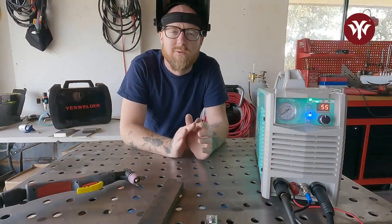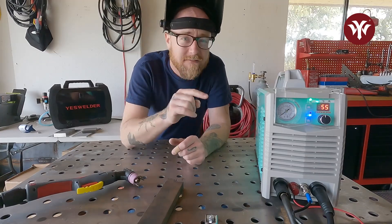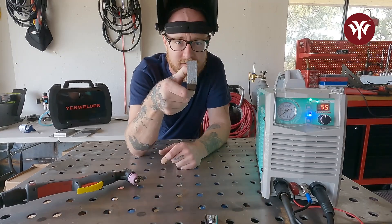As you can see, it cut through the 1/8 inch with no problem at all. I've turned it up to 55 amps now because now we have to see if this machine is going to cut through 3/4 inch solid carbon steel.